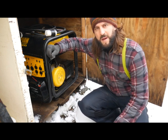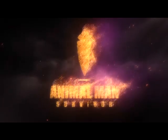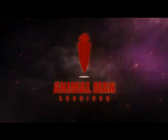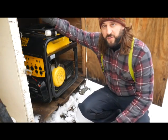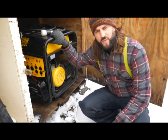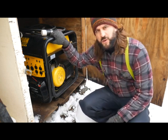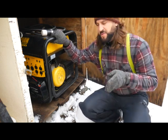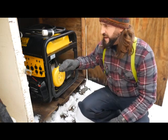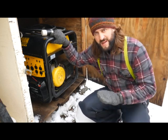Hey everybody, Animal Man here. Today I'm going to talk about how to prepare for a winter power outage. Here's my generator's doghouse — power went out overnight, probably around 7 in the morning, it's around 11 now. Four hours is the longest I want to go without power, so I've come out here to my generator doghouse and I'm getting ready to hook this up to the house to get some heat in there.